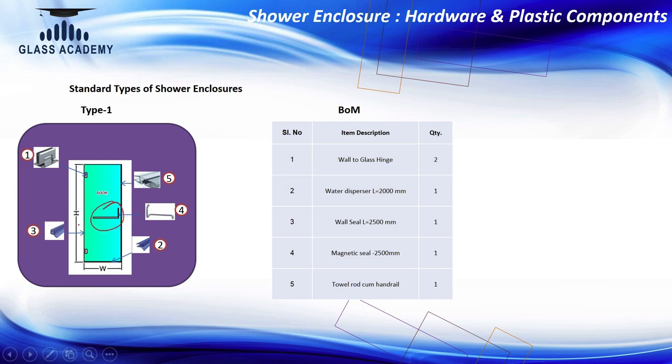For the bottom, because it is a door, we need a water dispersal seal — the plastic part which will prevent water from coming out from the bottom. Then on the sides, we use a wall seal, which is going to prevent water from coming out to the WC area.